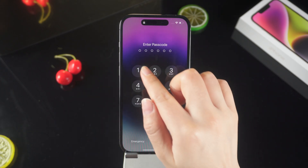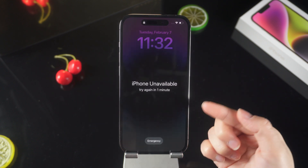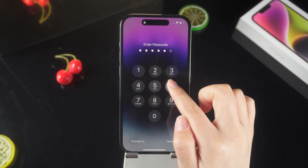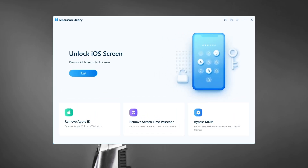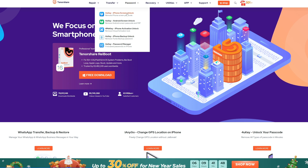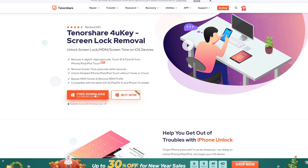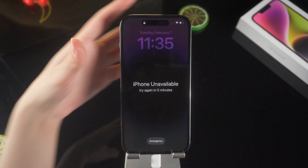There may also be another situation here. If you forget your screen password after setting a security key for your iPhone, you cannot erase your device through screen unlocking. The best solution here is to use Tenorshare 4uKey, which you can check the download link in the description and download it to your PC or Mac. Connect your iPhone to your computer or Mac, then launch 4uKey.